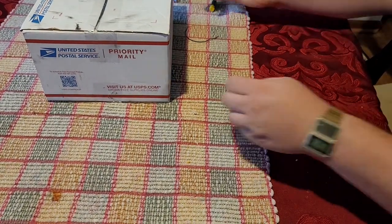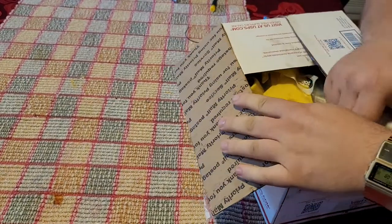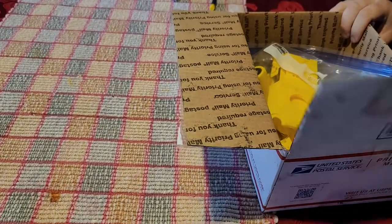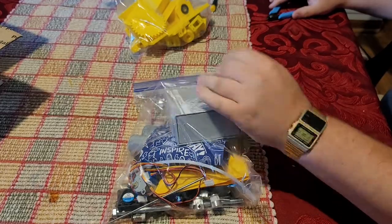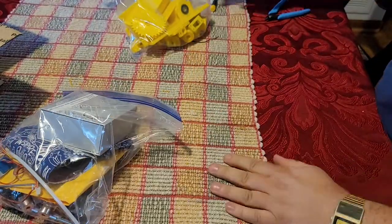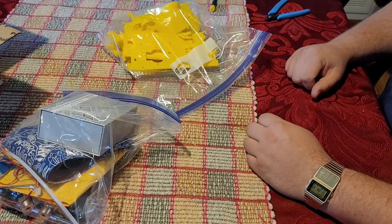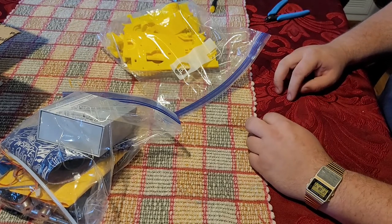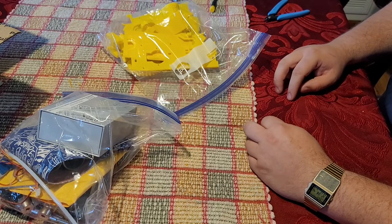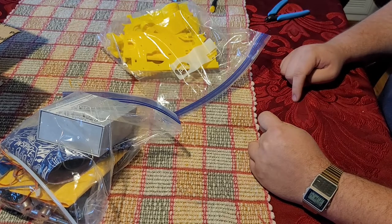We're going to be doing a baby belt build video. Most baby belt kits you get the printed parts and a hardware kit. This is going to be broken up into a couple of sections: the first section is what you need and how to get it ready, the second video is assembling the base, the third video is assembling the gantry, and the fourth video is software and programming, and wiring.